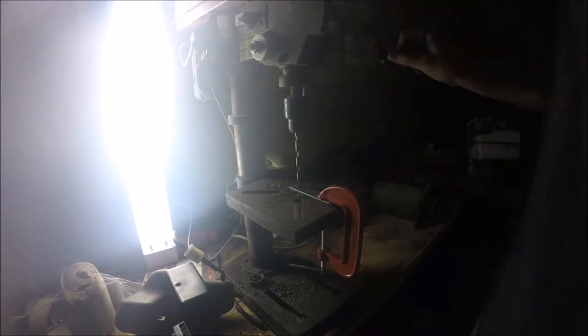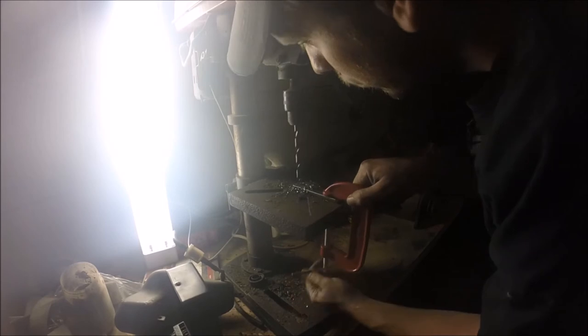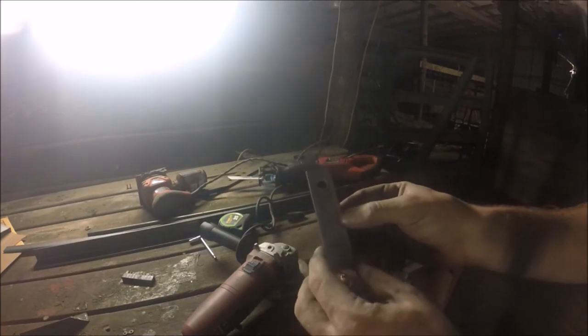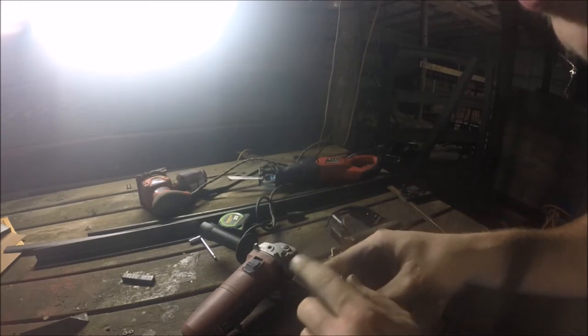Got the hole where I want it, got it lined up on the drill press and clamped down, so now I'm going to drill it out. The hole is a little off-center but I'm okay with it. I'm going to round these edges off now.